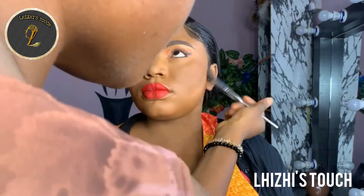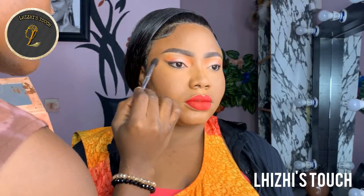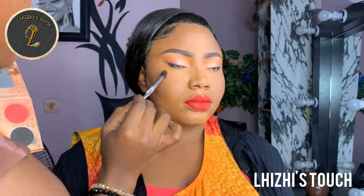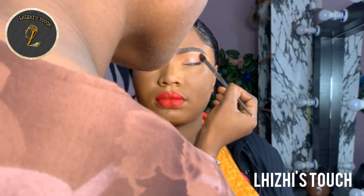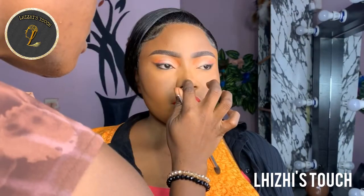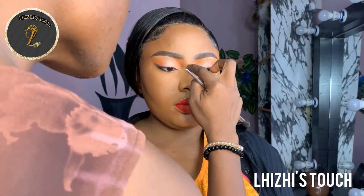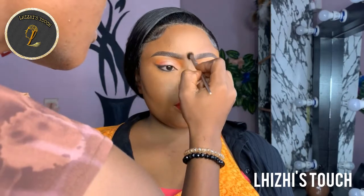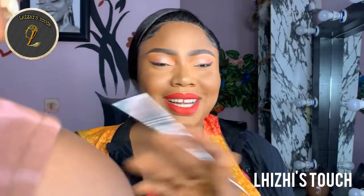I'm going to go in with a good gold shade of shadow just underneath her brow — the place we initially highlighted — and towards her cheekbone. Do not bring that highlighter too far down onto her cheeks; just stop where you have the contour, right at the top of it, and that's it.